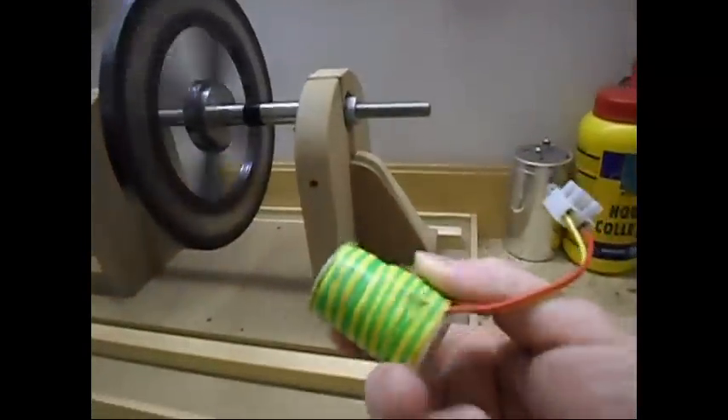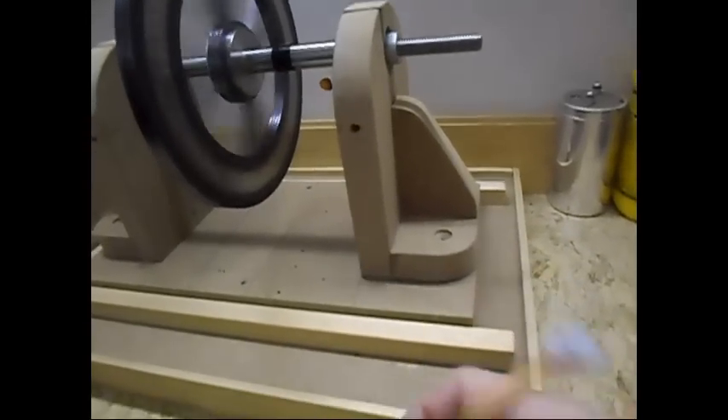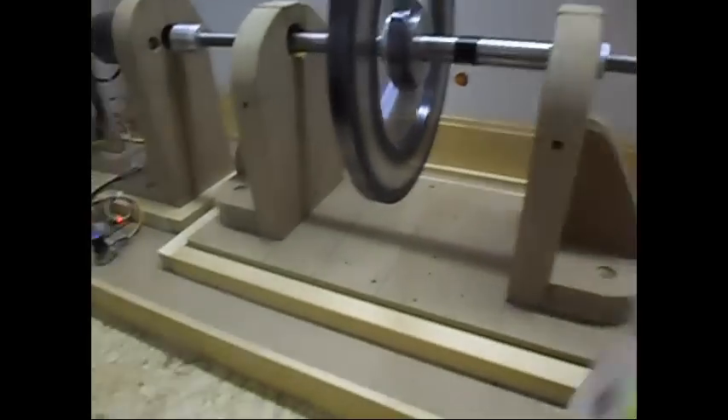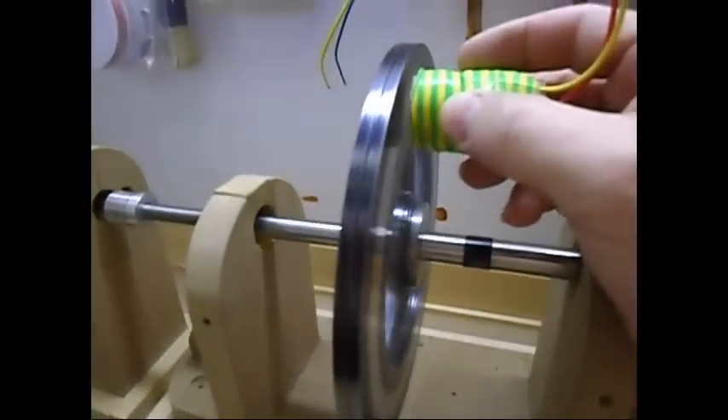Let me spin it up one more time. I have here a simple coil and a half-watt LED over there. And of course if I put it over here, we get nice light. It will put a little bit of drag on the system, but not much — just to give an indication that the rotor is working.